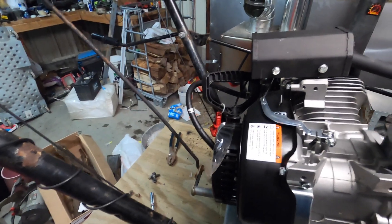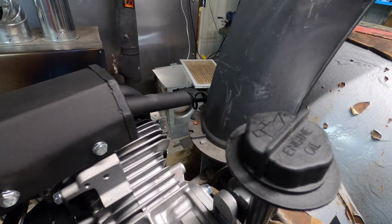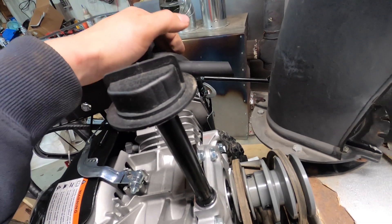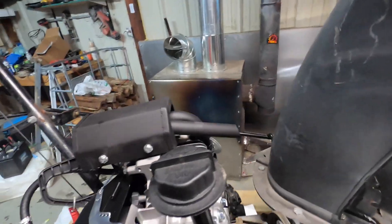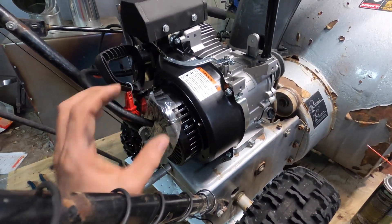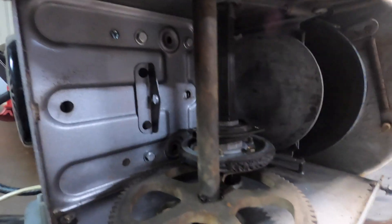I'm going to take those bolts out and rotate the recoil starter so the pull rope isn't coming down into the carburetor and exhaust area — I'll turn it so it's pulling on the open side with no interference. The next problem I noticed is that the exhaust pipe is blowing straight into the chute, so I'll probably just heat it up and bend it — either up or angled out — away from everything. The pull rope recoil should only be three screws to unbolt, rotate, and re-secure.